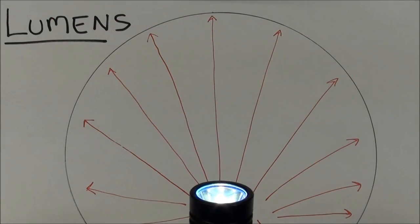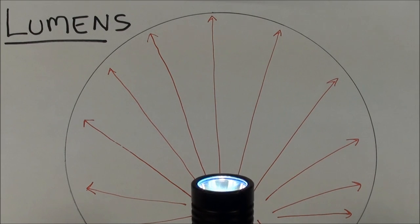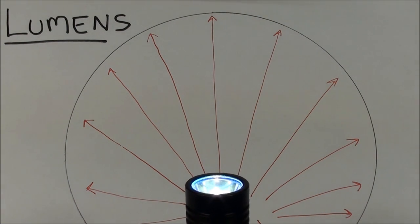Lumens, or luminance, is the total amount of light coming out of a light source. It's the flux of photons with an intensity given in candelas, passing through a given solid angle — for example, a sphere around a candle or a flashlight — where lumens equals candelas times steradians. This is calculated using something called an integrating sphere, which is very expensive, costing around $20,000.